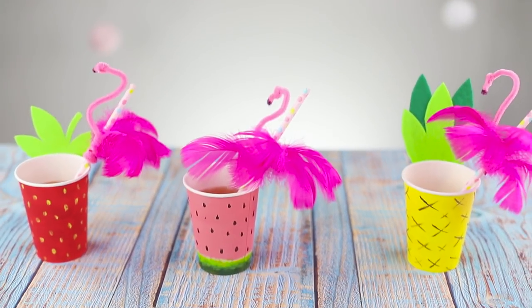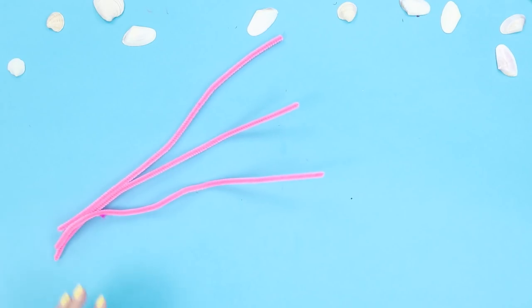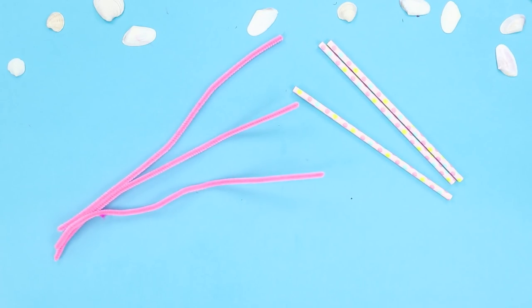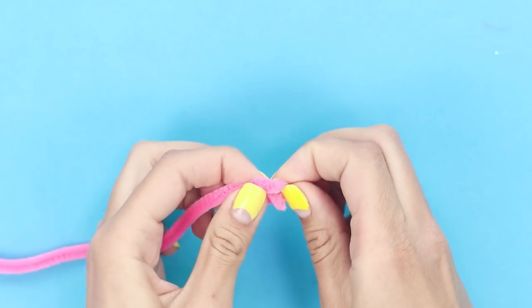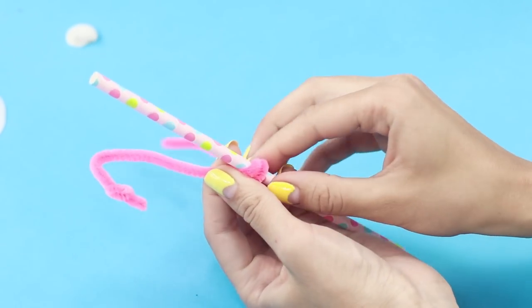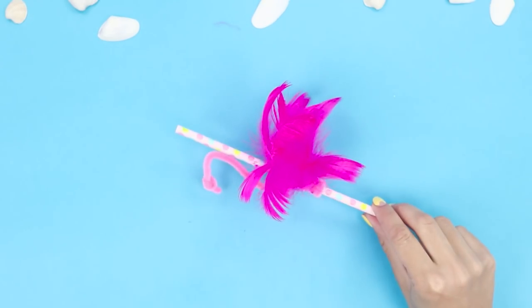Now let's decorate the cups with straws in the form of flamingos. You need a few pink chenille sticks and regular straws. Bright feathers will help complete the bird's look. Tie one end of the chenille stick with a knot, then wrap the second end of the fluffy wire around the straw and attach feathers. The guests will definitely appreciate such an unusual idea.